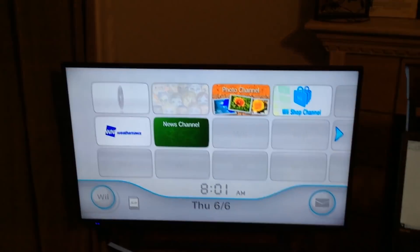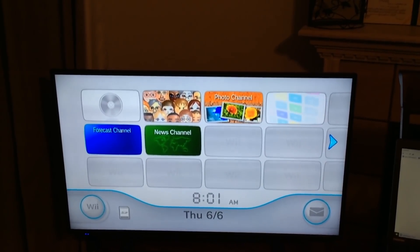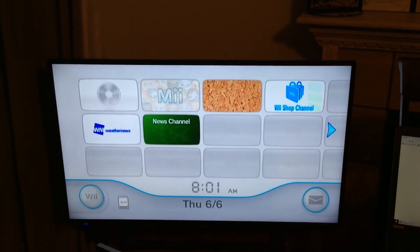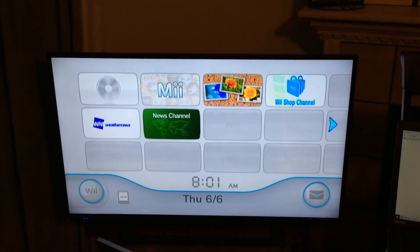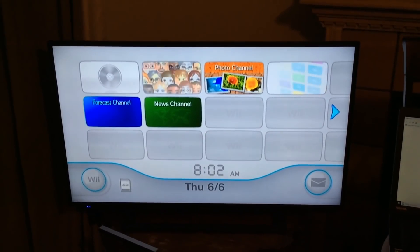All right, so now I'm gonna show you how to put the Homebrew Channel on your Wii so you can install all the good channels and play all the retro games.